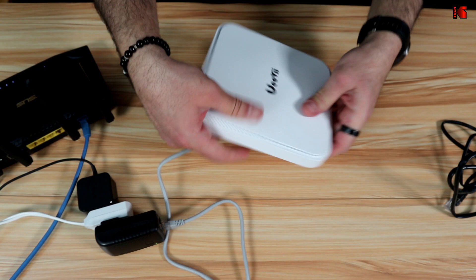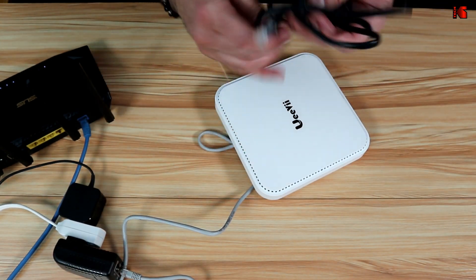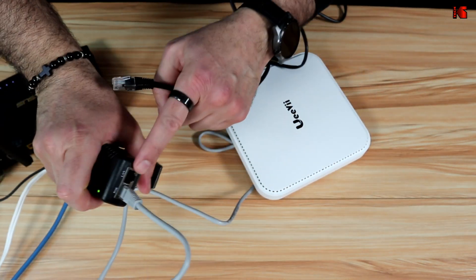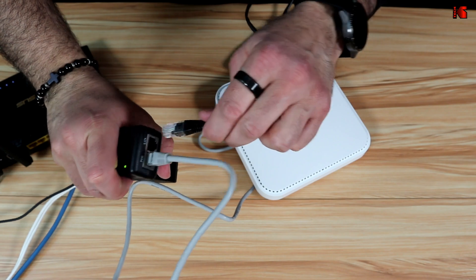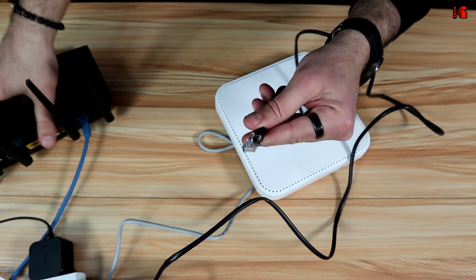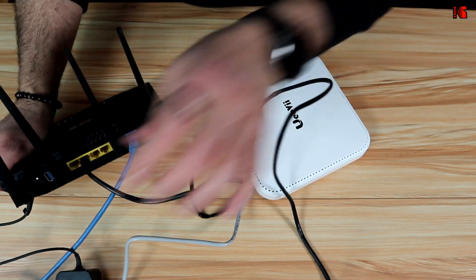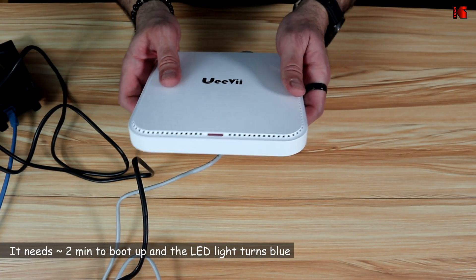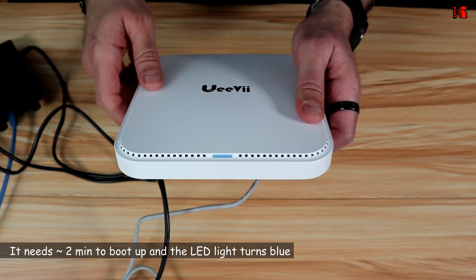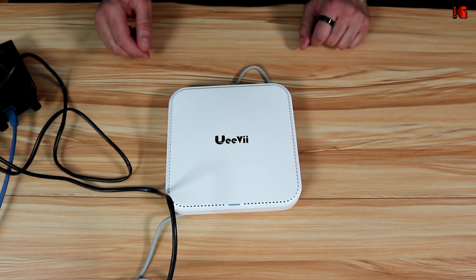This powers the access point — you can see it powering up now. To give it internet access, take the other ethernet cable, put one end in the LAN port of the power adapter, and connect the other end to any LAN port of your router. Now wait for the access point to boot up. The LED light is now blue.